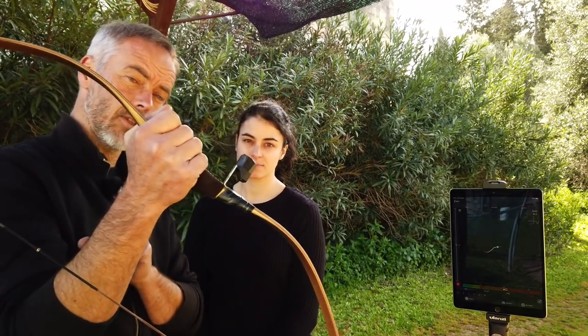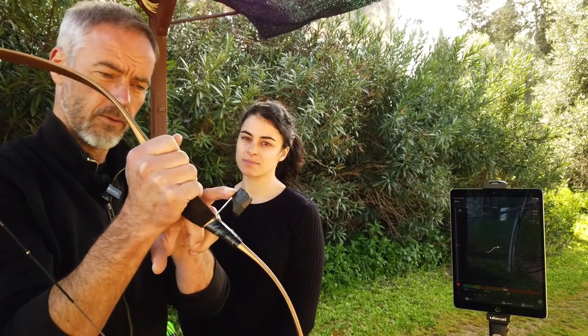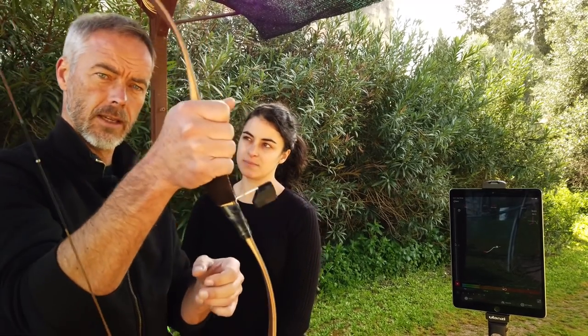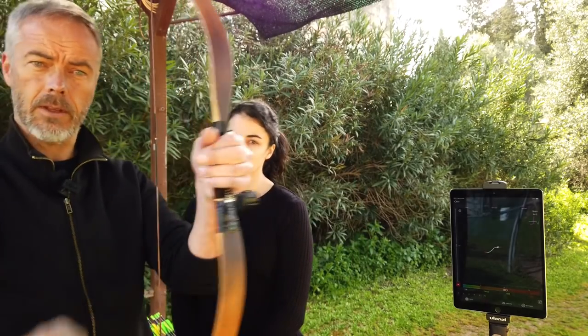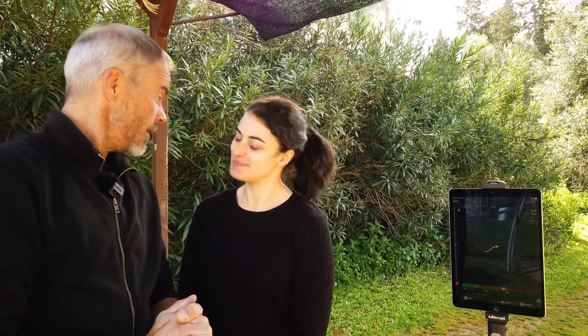This is a really interesting thing. When I prove that it works, I think a lot of traditional archers and horseback archers who shoot the Asian style with Katra will want to get one of these to test it. We'll also potentially record Sonja as she starts learning thumb release, so you can see her progress in a short time if she takes it seriously.